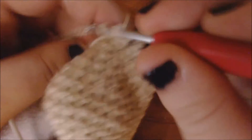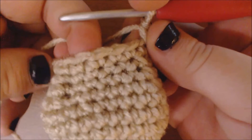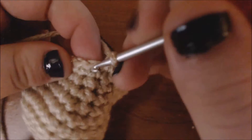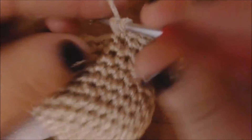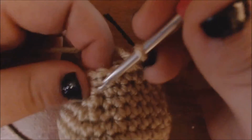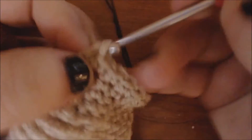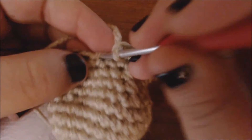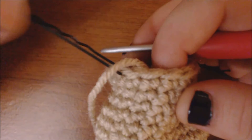I'm going to add 3 increases to the front. I'm going to increase the stitch right after my stitch marker, then single crochet until I get to the middle and add another increase in the middle. I'm at the middle so I'm going to go ahead and increase this stitch. Now I'm going to continue until I get to my next stitch marker and increase the stitch right before it. I've gotten to that marked stitch, so I'm going to increase the stitch before it. Then I'm just going to continue and do my single crochets for the back until I get to my second stitch marker.